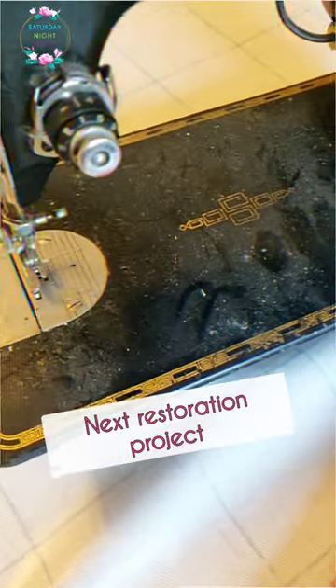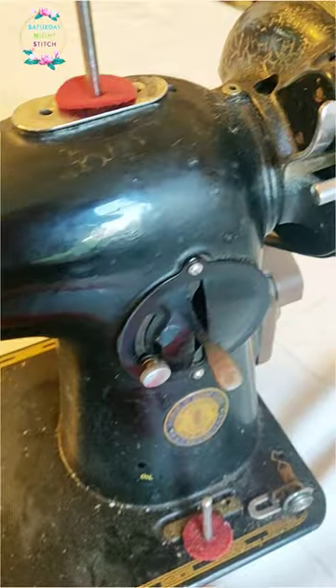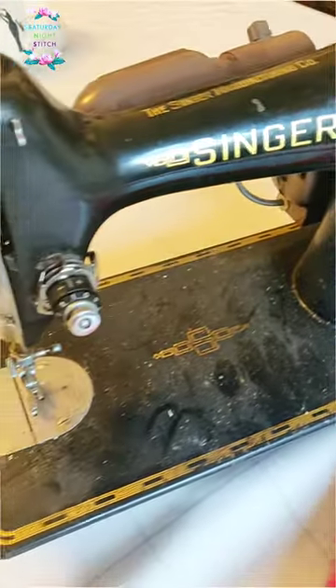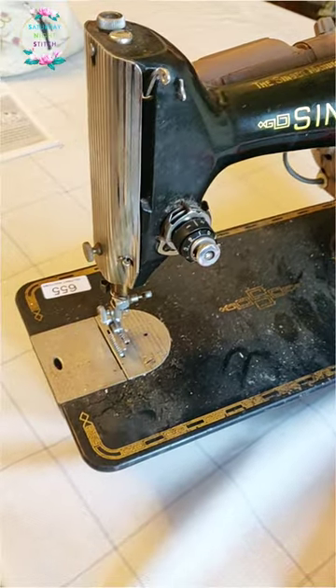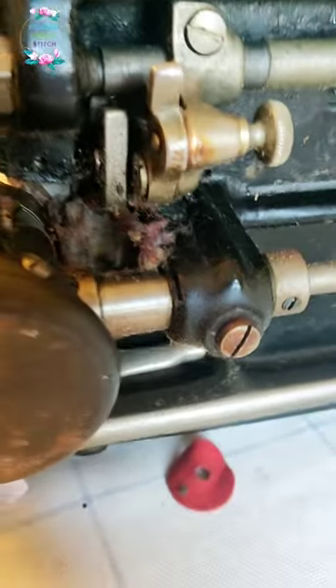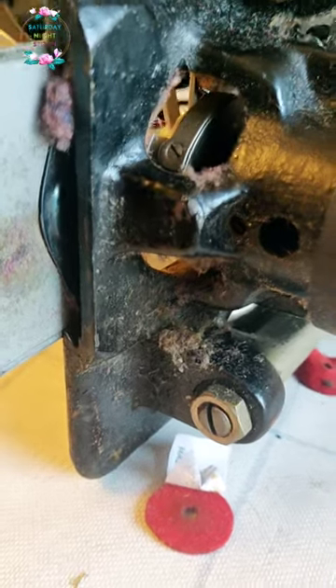This is my next vintage sewing machine restoration project. It's a Singer 201k mk1, which I picked up at an auction. This thing is filthy dirty — it has been outside for possibly decades, so the shellacking is coming off, loads of flint and must. It's going to be a fun project to restore.